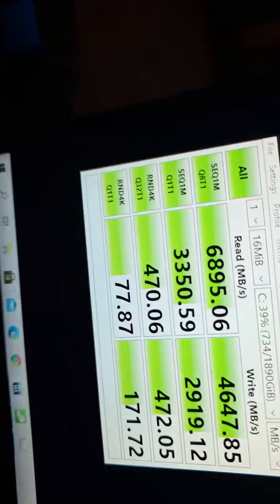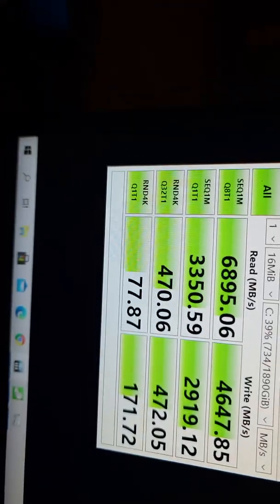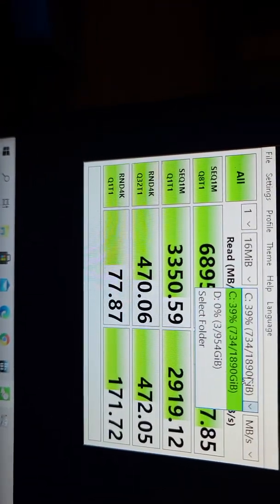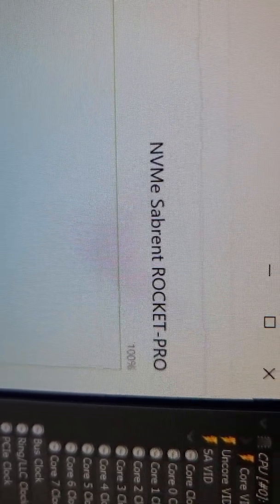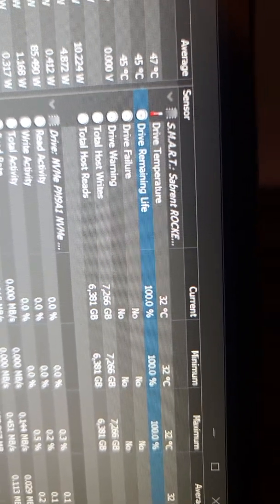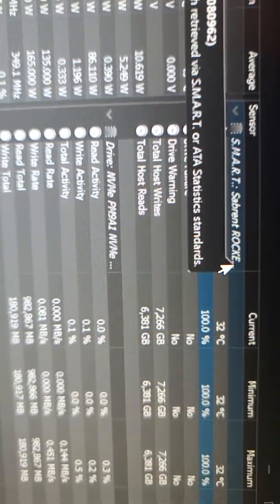Here we go, let's see the temperature. Let me do a reset. Here we go, that's what's installed. And here's the current temperature.